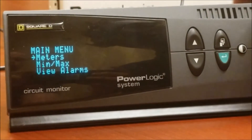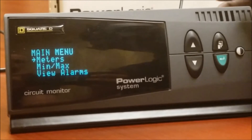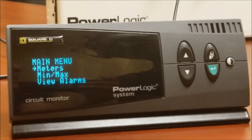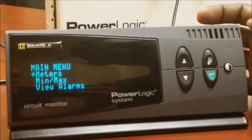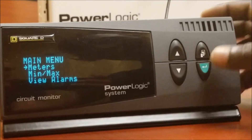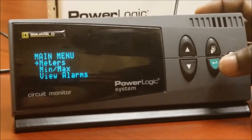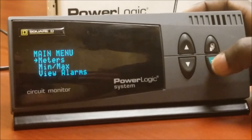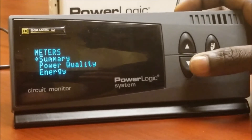In this video we'll go over how to reset the accumulated energy value on a CM4000 series meter. Let's quickly go over the buttons I'll be using: this is the menu button, this is the enter button, and the up and down arrows.